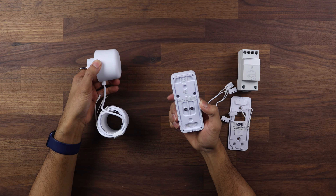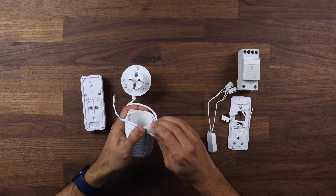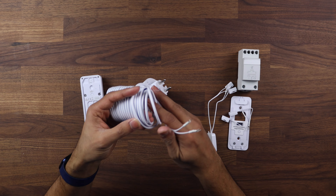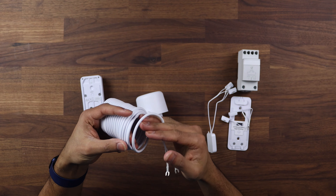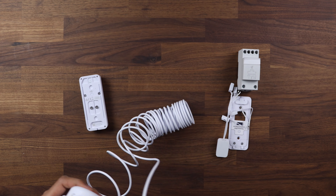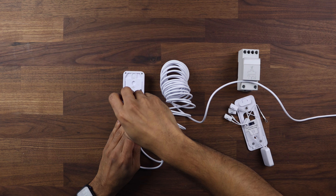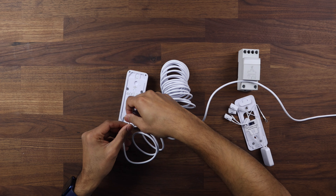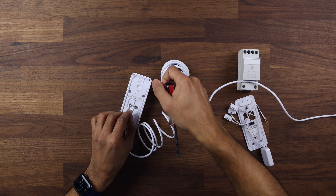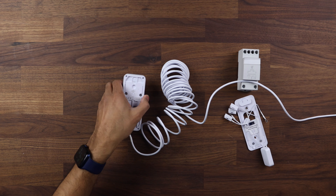On the back of the doorbell you've got two little terminals where the cable connectors connect to. The power supply has a nice long cable — six meters in length — so you can reach fairly far from your doorbell to your nearest plug. To connect it up, you take the two prongs, open up the screws on the back, and pop one in. It doesn't matter which way these go — they can go in either way and it will work — so pop one in each terminal.